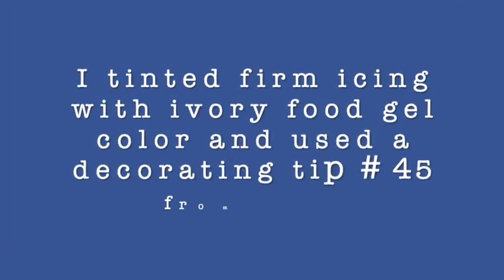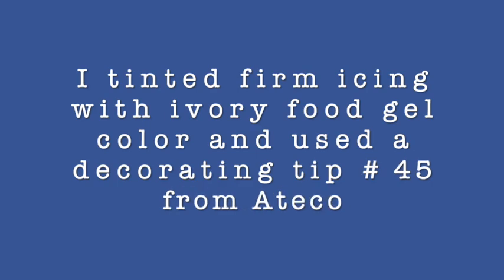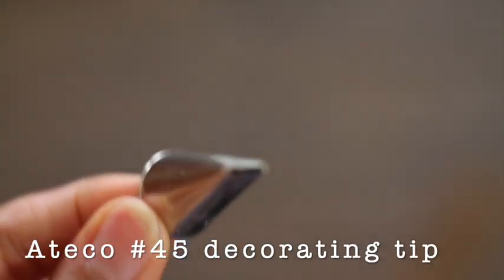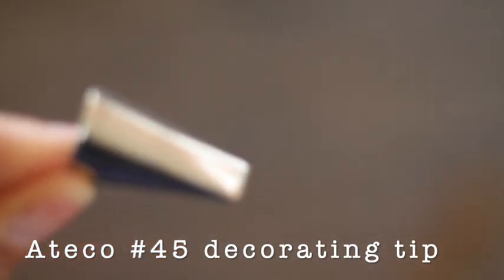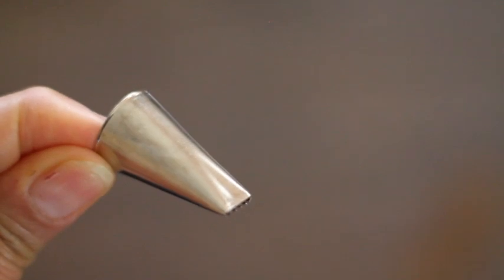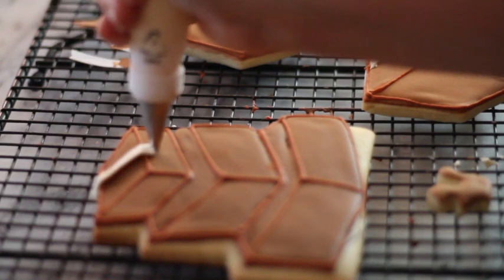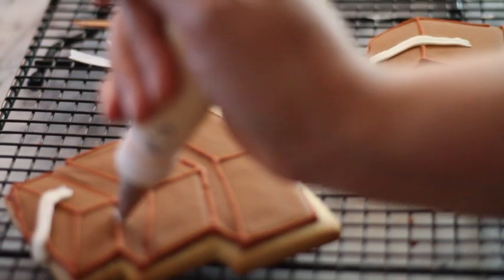Then I tinted firm icing in ivory to make the tape. I put it in a pastry bag and used a decorating tip from Ateco number 45. Then I put this icing on the boxes simulating the tape.